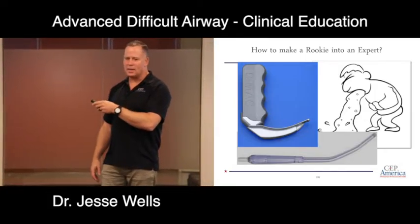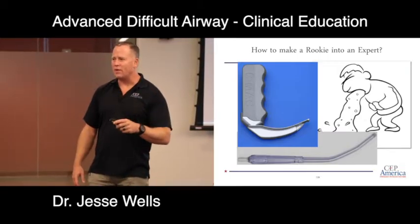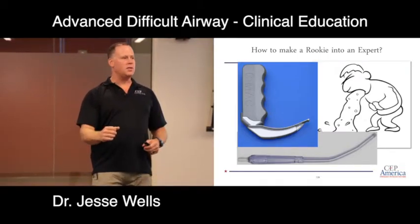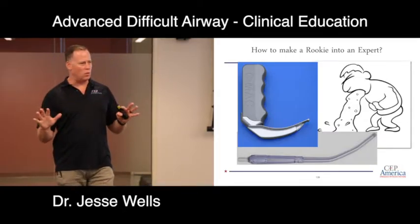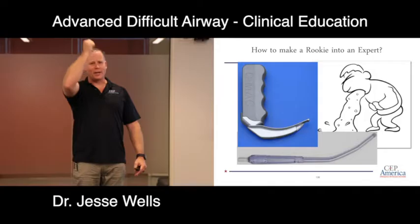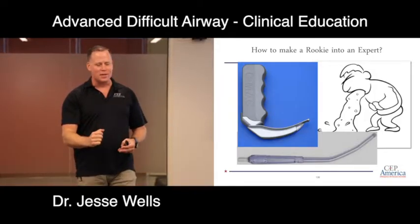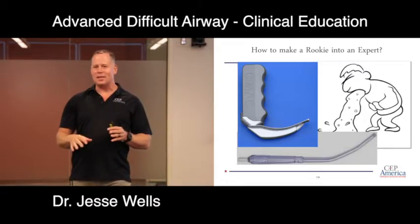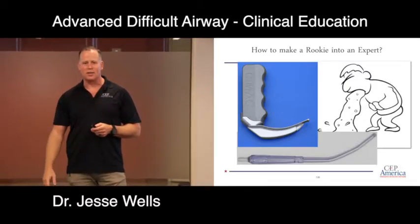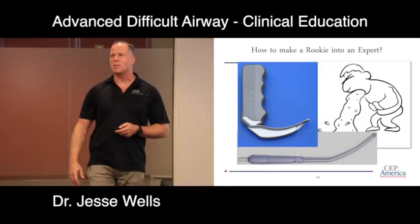What if you get the ET tube in the esophagus? Our reflex is to pull it out immediately, but leave the ET tube in the esophagus — now there's only one hole left. You can take the bougie and blindly sound for the trachea, or follow the bubbles. Hooking and suctioning is another clever way to clear things out. So if you end up in the esophagus, just leave it there and keep working.